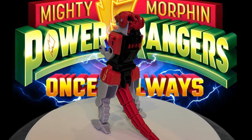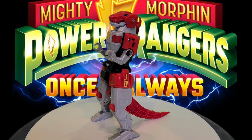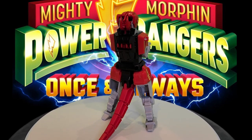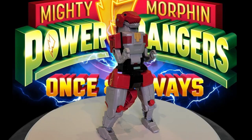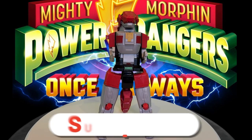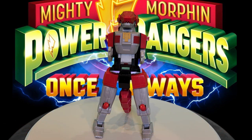Hi, welcome back. With the Mighty Morphin Power Rangers 30th anniversary special 'Once and Always' just around the corner, I decided to remake the Dino Megazord out of wood. I already have the blue Triceratops and the yellow Saber-Tooth Tiger Zords complete. Today's focus is going to be the Tyrannosaurus, which was the red ranger's Zord. Go ahead and subscribe, like this video, and I'm gonna get started.